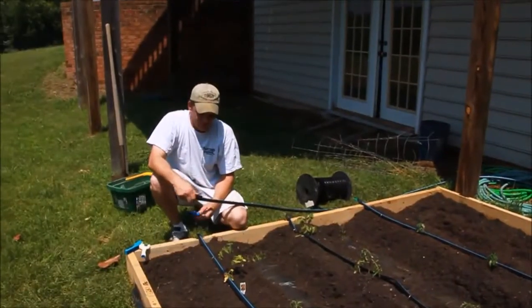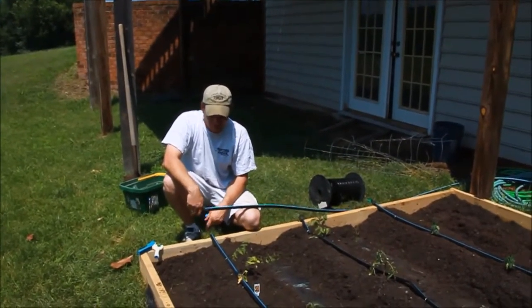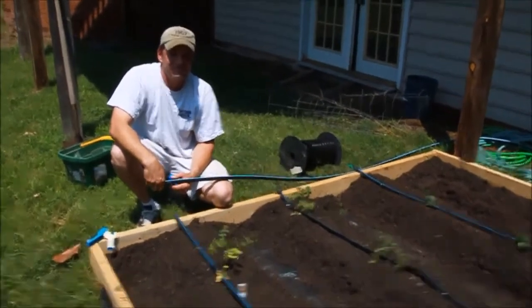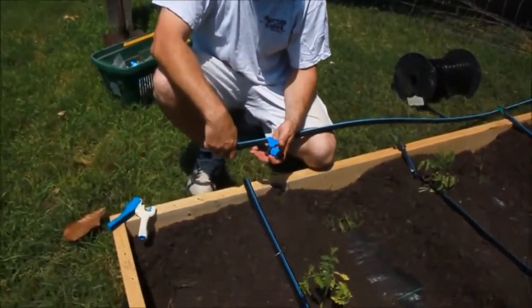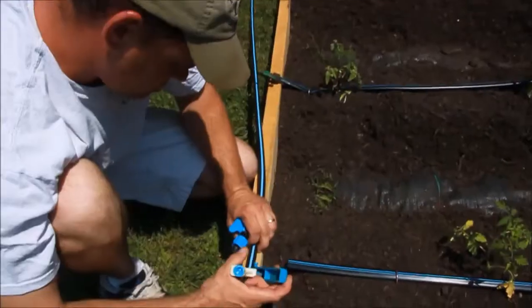I have enough half-inch main line to reach the last row of the garden all the way to the spigot. Now I am going to punch in the fitting that will go from the half-inch poly header line to the tape.